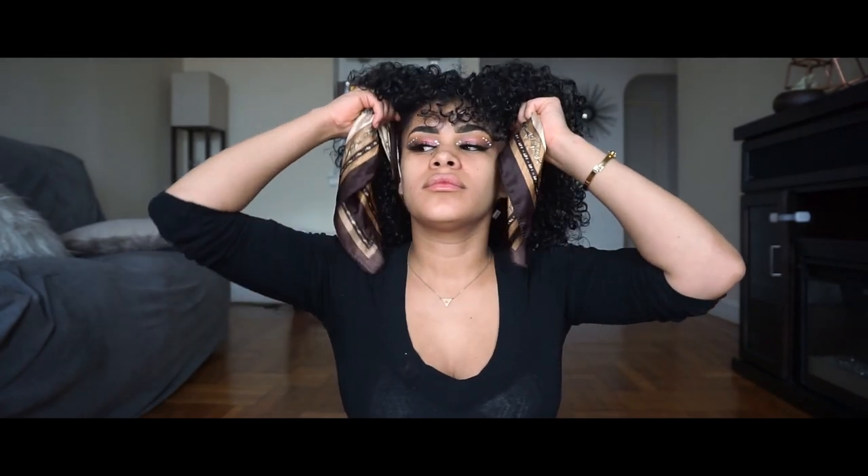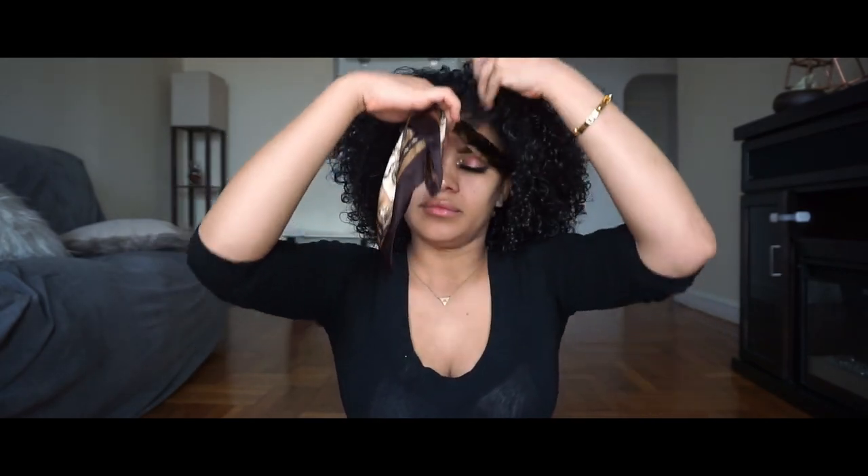The first thing that I like to do is grab a silk scarf to get my hair out of my way.